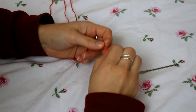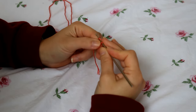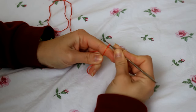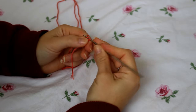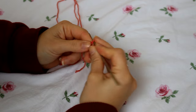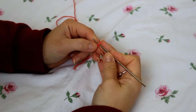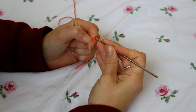First, begin with a slip knot. Chain one and pull very tight so that we have a good base to begin. Now chain 13, hold that last stitch in place, and then chain 3.